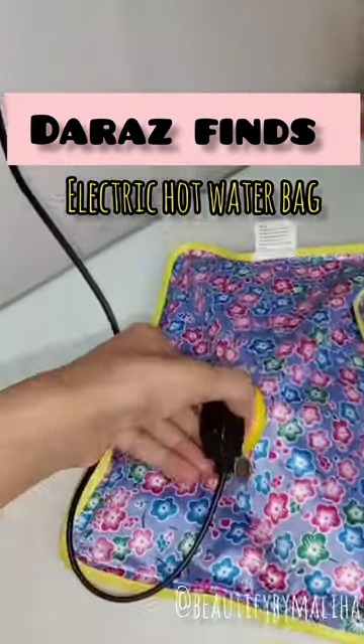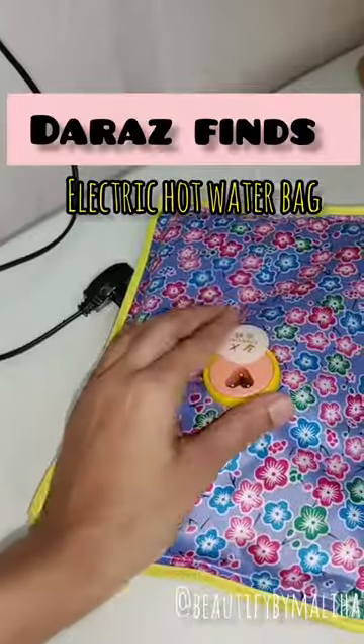This cordless hot pillow is just a life saver, so please try it out and thank me later!